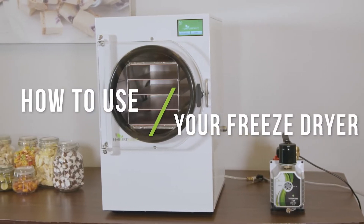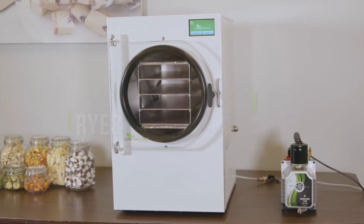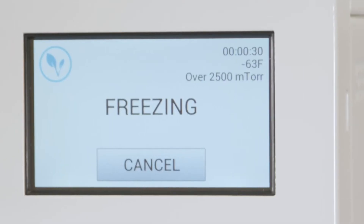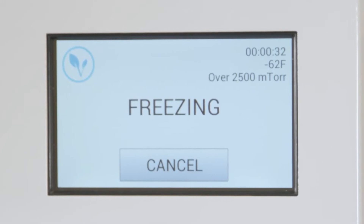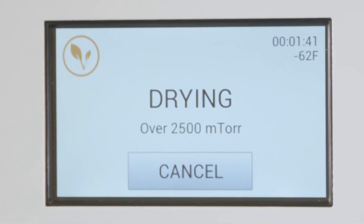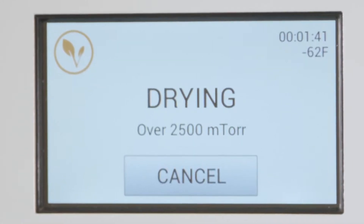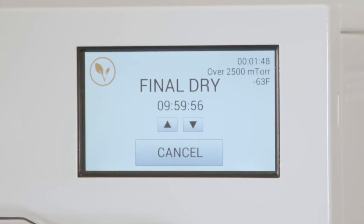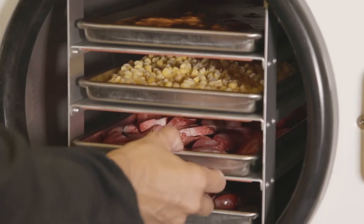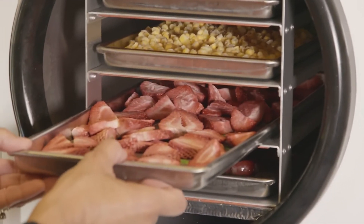This video will show you a quick overview of how to use your freeze dryer. The freeze dryer will go through three processes. The first is freezing. You can speed this part of the process up by freezing your food prior to putting it into the freeze dryer. Once the food is frozen it goes into the dry mode. When the unit thinks most of the water is out of the food, the unit then goes into a final dry. When final dry is finished, you'll take your food out.